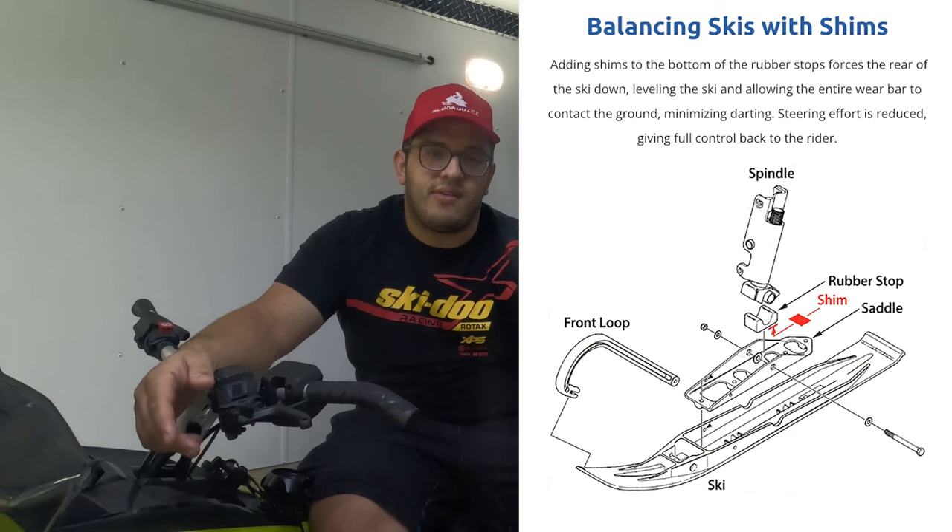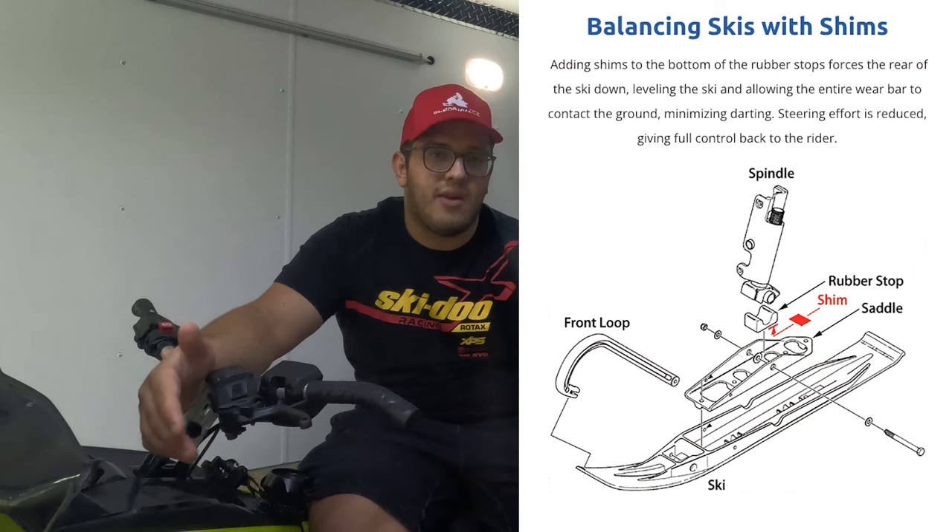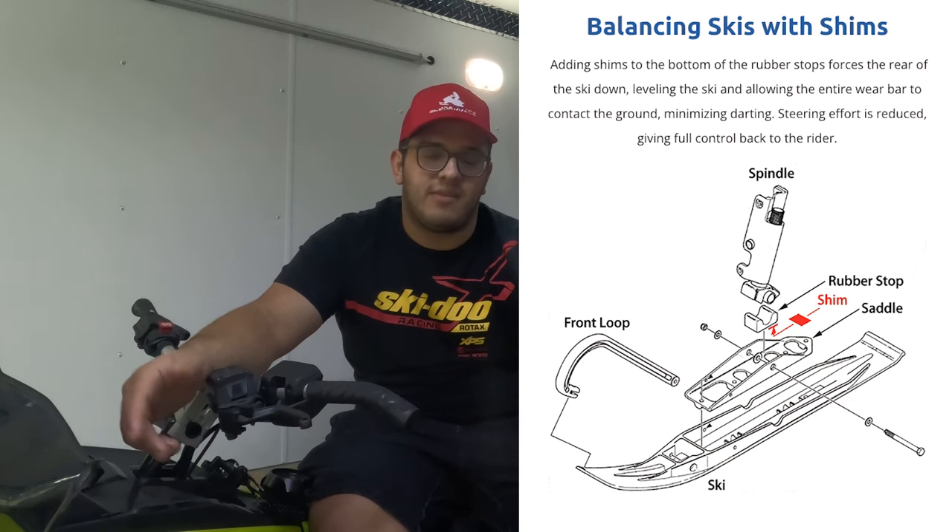The other main reason Bergstrom gives you those shims is for anti-darting. The shims help a lot with displacing the pressure on the ski, and that results in a better corner-to-corner experience with less darting.